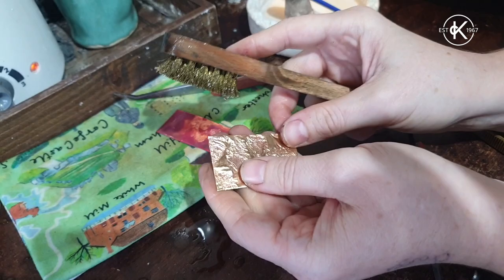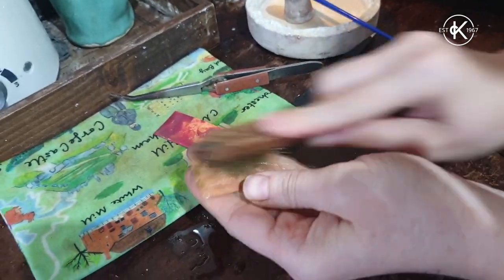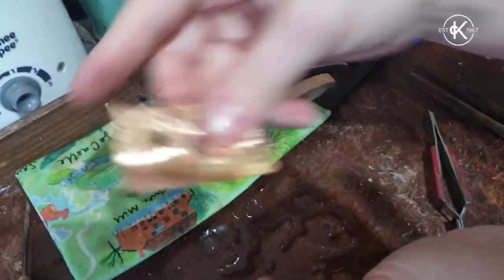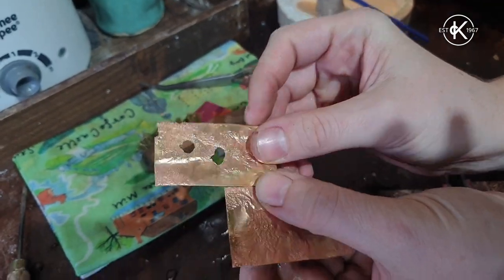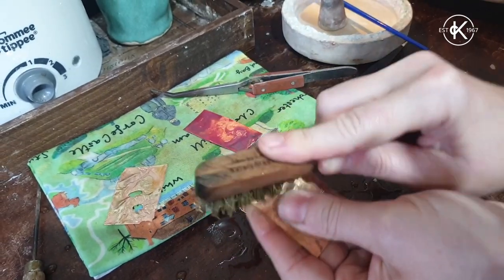It definitely took longer than silver. When I did it I got holes in it — how did you not get holes in the brass? Keep the torch moving. If areas get too hot they burn through, same as that little bit of copper a second ago.